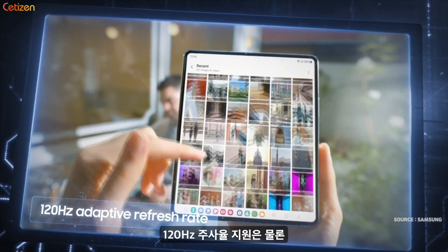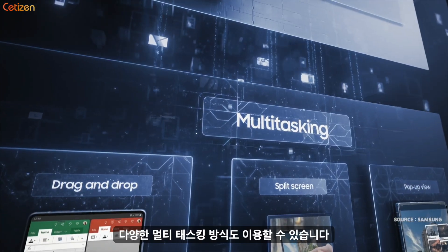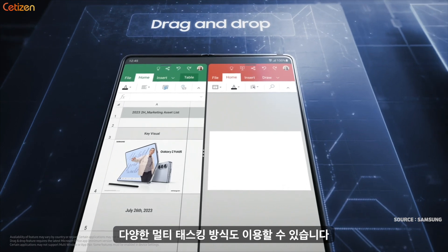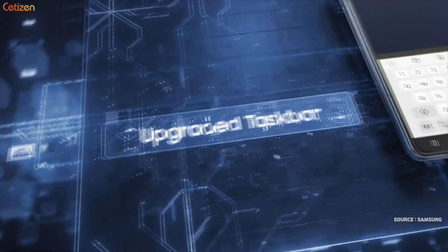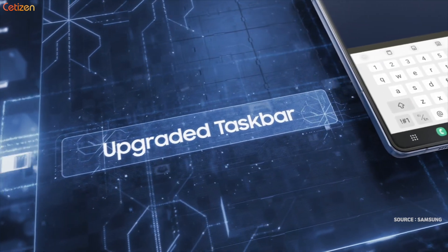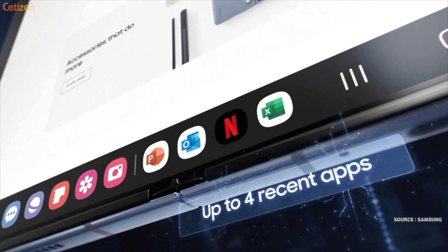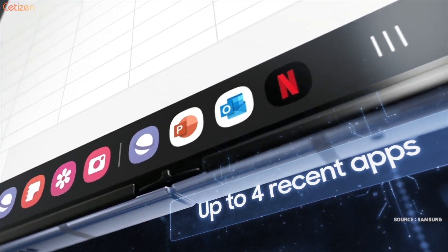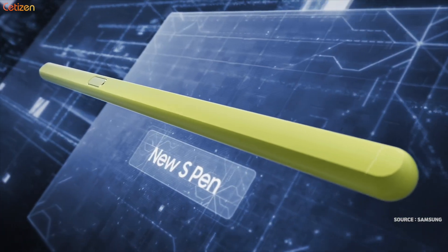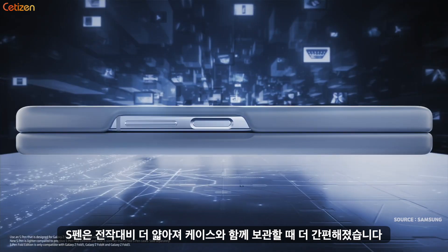Up to 120Hz adaptive refresh rate. Effortless multitasking with next-level productivity — drag and drop. The intuitive taskbar now supports up to four recently used apps for switching between windows and tasks with speed and ease. The new S Pen is lighter, and with a slimmer case, it's easy to take everywhere.